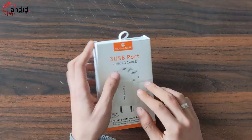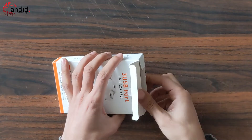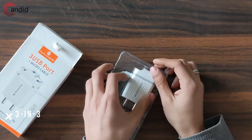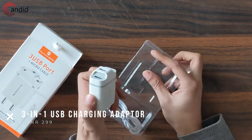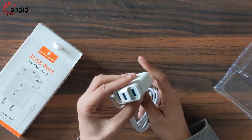The first gadget on our list is this 3 USB port micro USB charger from NACR. It comes really nicely packaged and that's pretty much all you get. I'll put the price somewhere on the screen, but as you can see, it has three major USB ports and a micro USB cable.